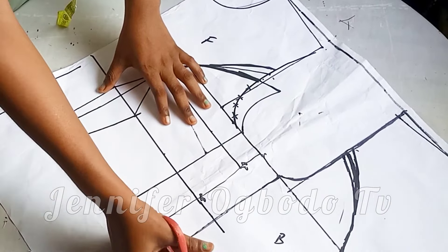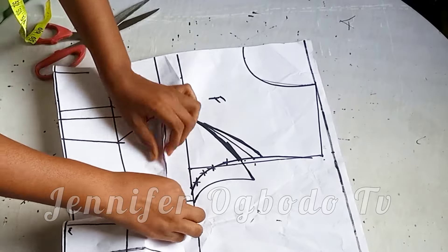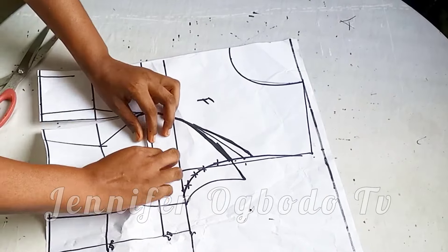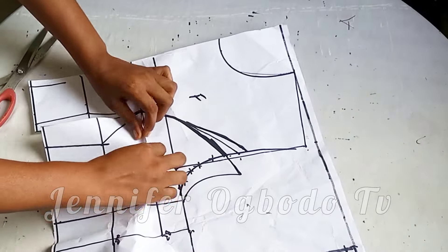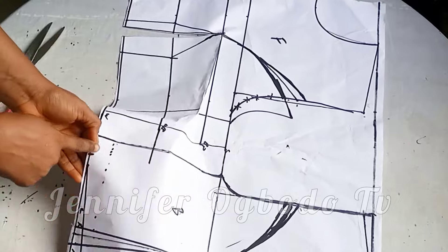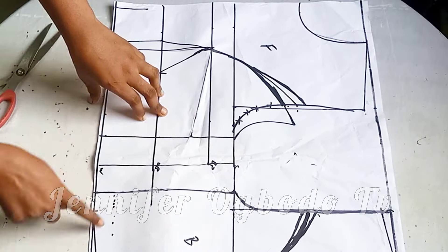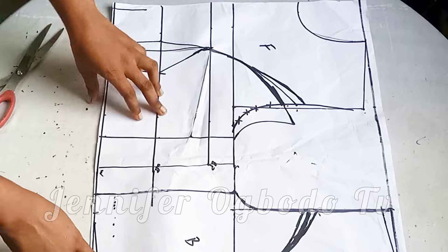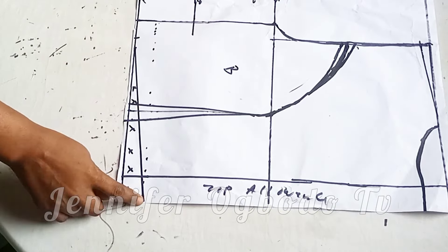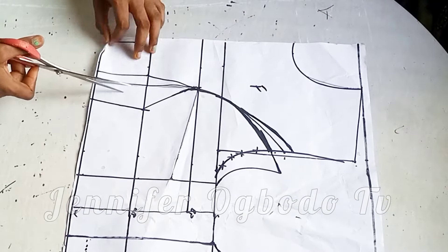Make sure there is no shortage when you are done closing the side dart. If you are not using a side dart, go ahead and leave it straight — leave the dart open and do this to avoid any zip bulginess.